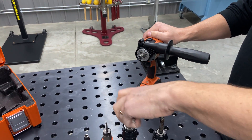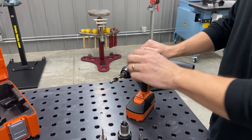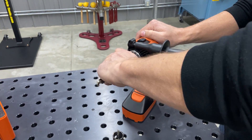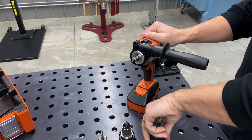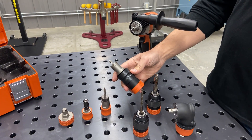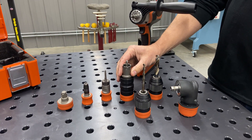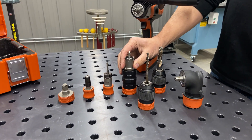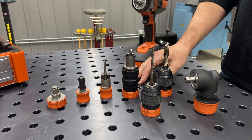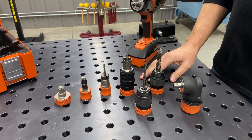Positive lock quick-change chuck. Of course you could have two different chucks, so you can pilot drill and then drill your larger diameter hole real quick, switching back and forth. We've also got a quick-change annular cutter holder. This uses the Slugger Quick-In Plus annular cutters, so you can drill larger diameter holes without removing all the material from that diameter.